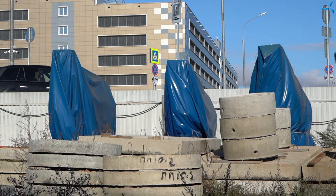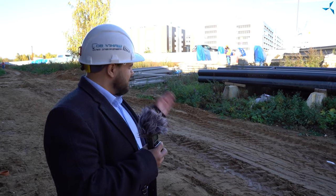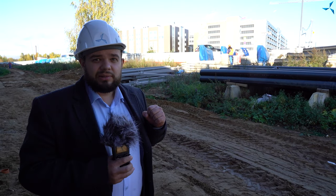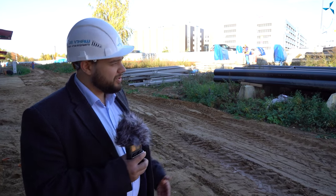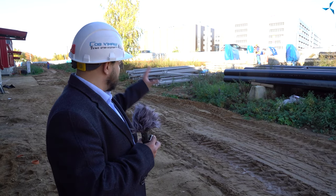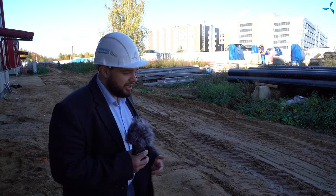Là-bas, par exemple, vous voyez 4 silhouettes bleues — ce sont des transformateurs. Ces transformateurs devront être déplacés à l'intérieur du bâtiment pour pouvoir y connecter l'électricité. Par conséquent, tout d'abord, ce sont ces transformateurs qui seront retirés de cette zone-là.